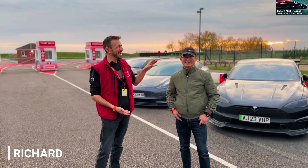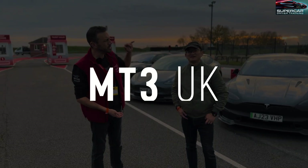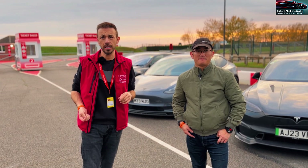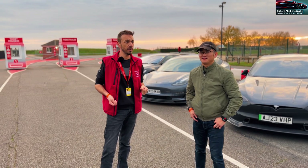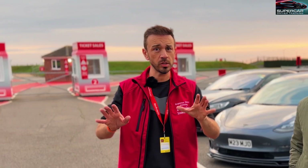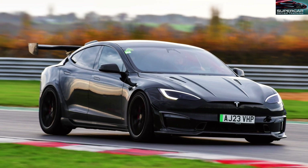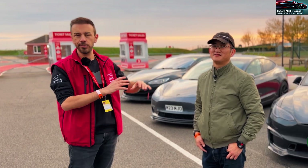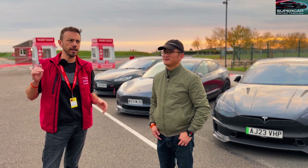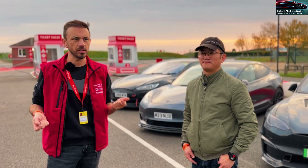This is Richard. Richard has got a group called MT3 UK which is all about Teslas, modifying Teslas and taking them out on track. He's invited me down here today to have a look at the different cars and the modifications they've got, and to try the cars out. My Plaid isn't really ready for the track yet - we haven't got the ceramics on yet, we haven't got all the suspension parts on yet, but it was a good tester to find out the weaknesses and the pluses to having these cars on track.